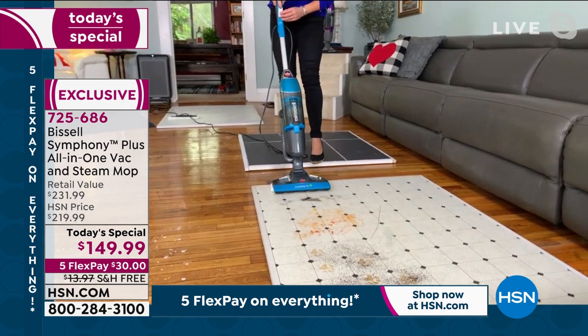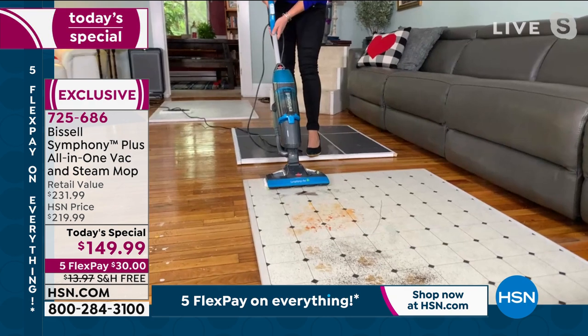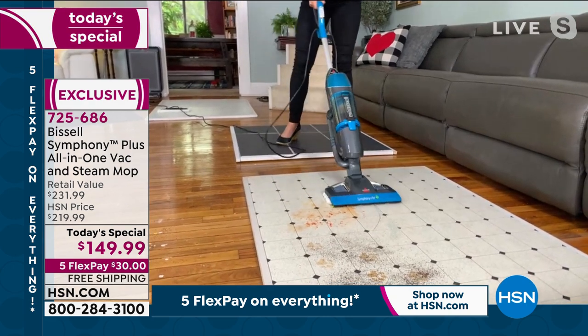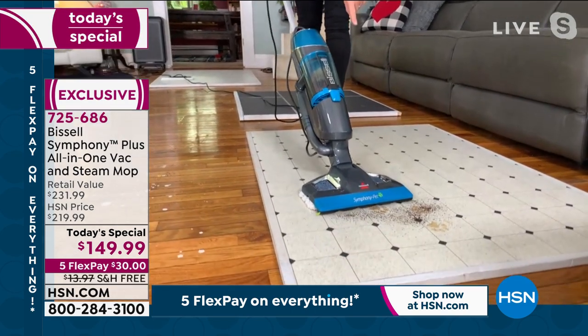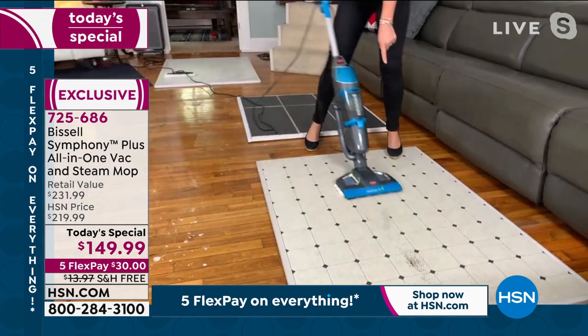I'm going to keep steaming because I want you to see this — just dry hair, nothing wet. Watch: it goes so fast you can't even see it. I've got ketchup and orange juice — you're steaming, you're vacuuming. Then there's pet messes and coffee — it's always that steaming and sanitizing. And look at the shine again — no pulling.